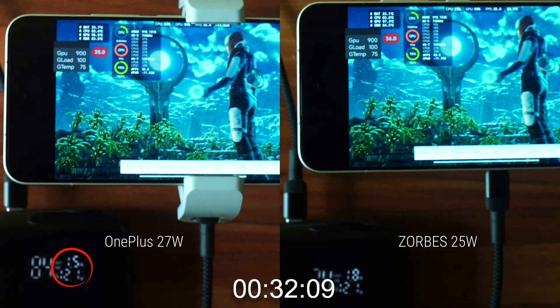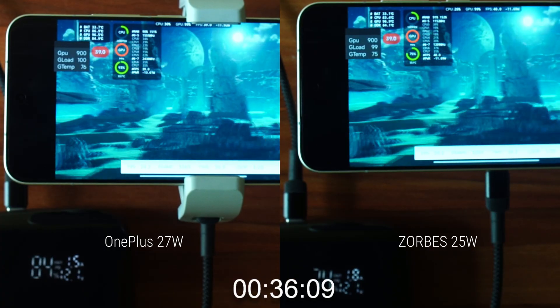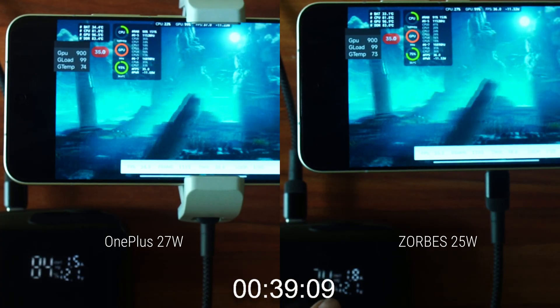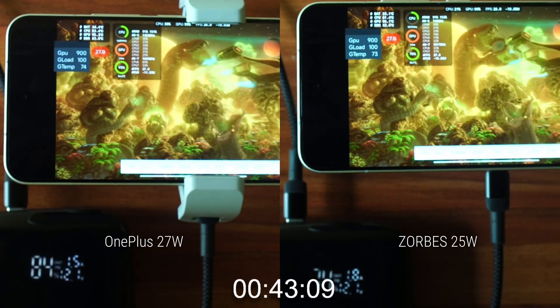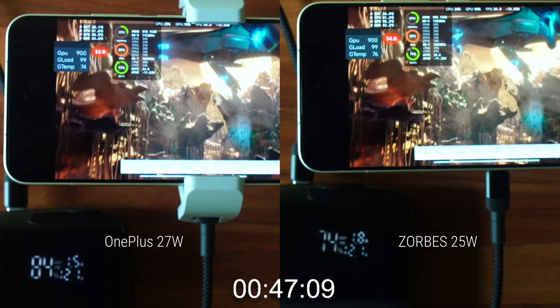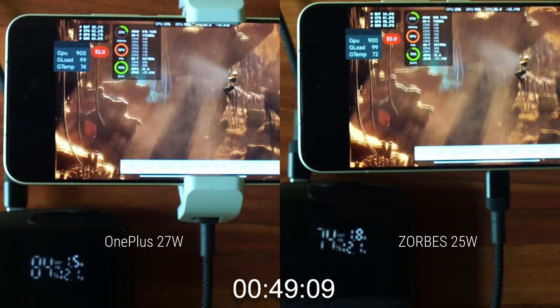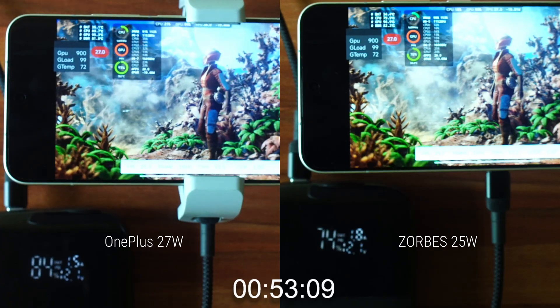The first thing to notice is what I feared — the OnePlus cooler dropped its power draw significantly from 25.4W to 18W. From now on, the OnePlus cooler will hover between 18W and 20W. Meanwhile, the Zorbi's cooler is doing nearly 22W, which is significantly higher. I feel both coolers can do better if the room temperature is below 30°C, particularly the OnePlus cooler which is much smaller.